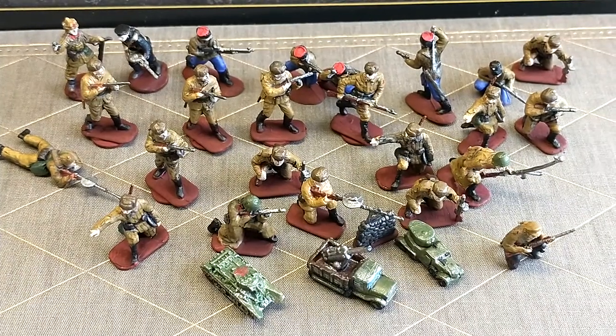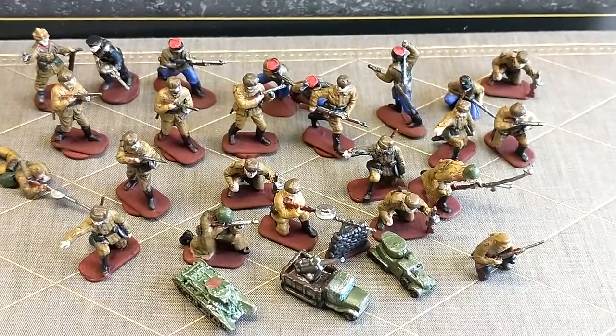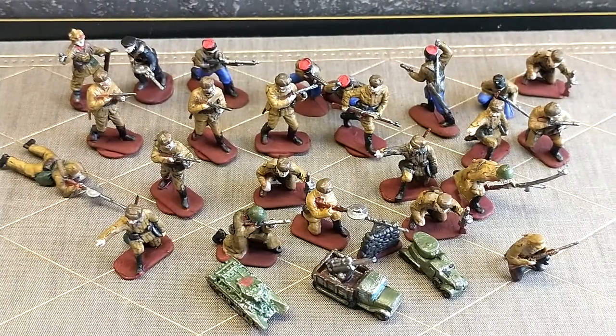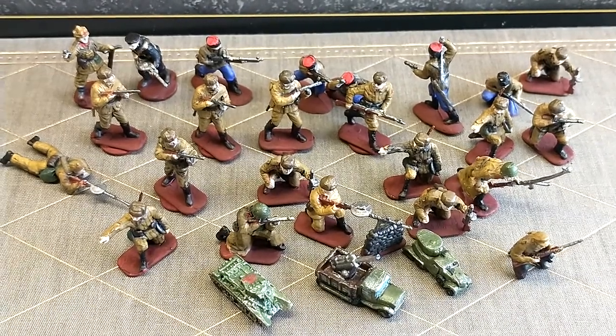So overall, that's kind of the gist of what I've got to show you guys. I hope you guys enjoyed this quick look at my new Russian forces that you'll be seeing in my next Global 1936 game with my friends. I hope to see you guys again, and stay safe out there. Cobra out.